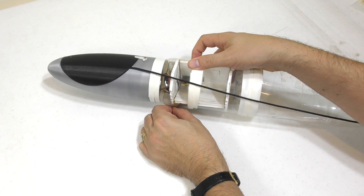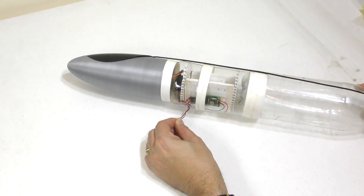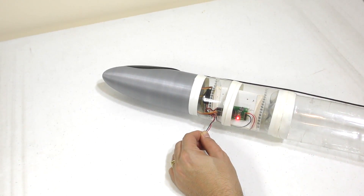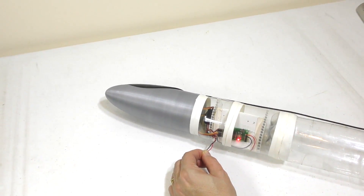We're using our servo timer to control the parachute deployment. Here we're giving it a quick test.